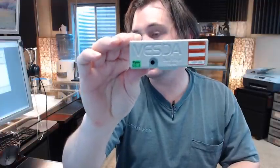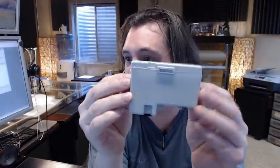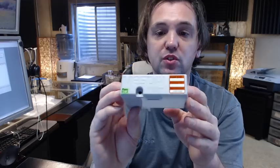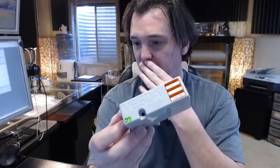Hello, my name is Rich Howard, owner of Architectural Builder Supply. This video is to bring you a closer look at the Extralis VSP005 Dual Stage Filter Cartridge. It's a replacement filter for the Vesta system of early smoke detection system by Extralis. There's a link below this video to the product brochure.